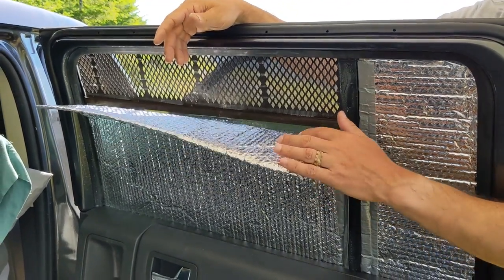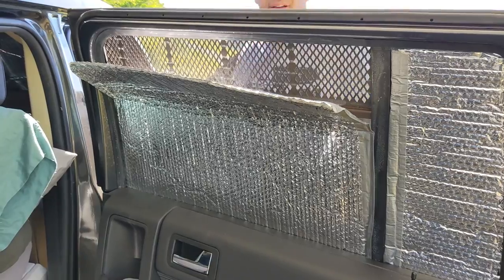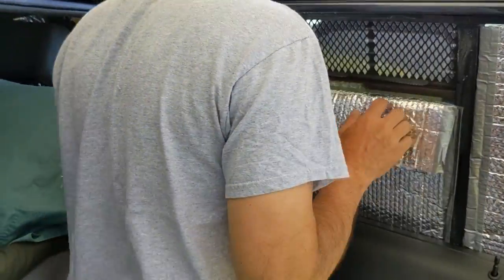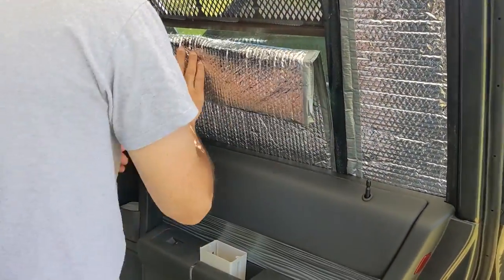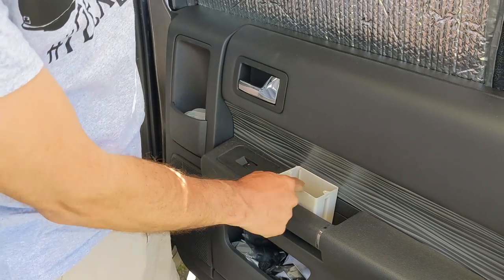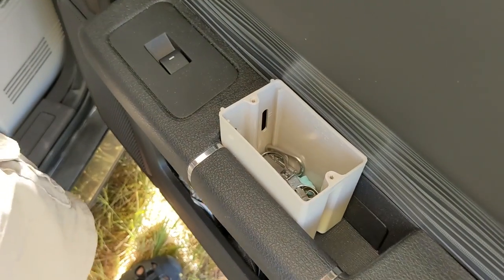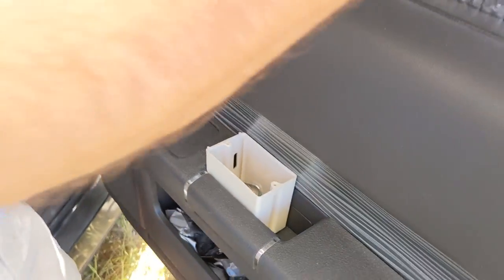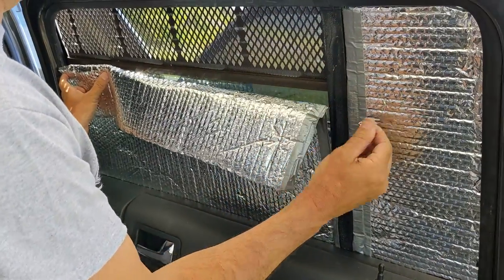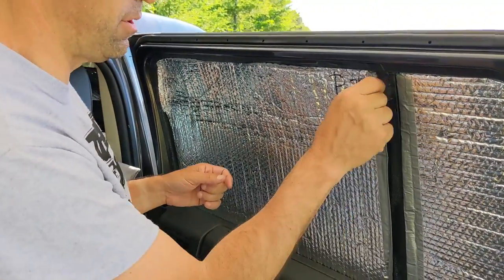We also have some USB-powered fans that we can stick in the windows — really pulls cool air in at night. And if you want to fold the Reflectix down, just use a couple of binder clips to keep it down during the night. If it turns out you get too cool by morning, you just flop it back up and block it back off again without even having to remove them.